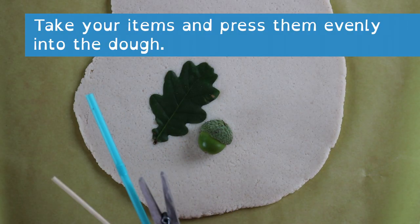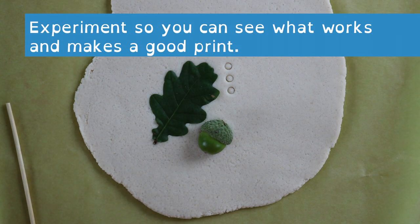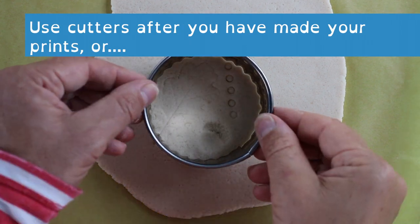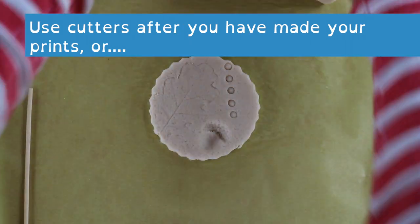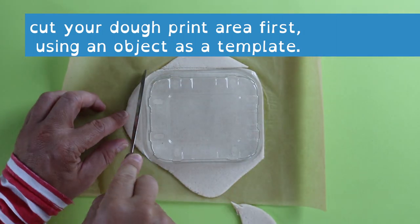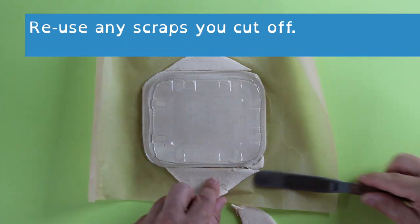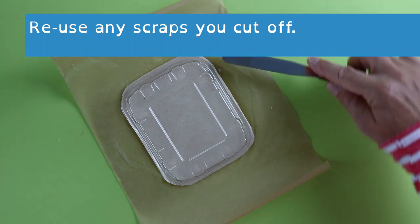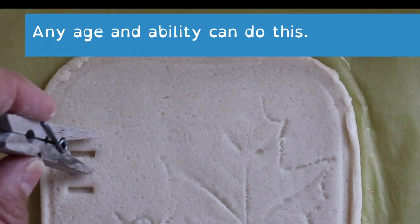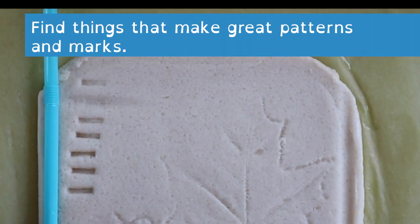Take your items and press them in evenly into the dough so you can really experiment with all the things you've found to understand what makes a really good print. You can then use a cutter to cut out your shape for your artwork, or roll the dough first, then use an object as a template, cut around it, and reuse any scraps to make another artwork. Any age and ability can do this, so half the fun is finding objects that make great patterns and marks to form your picture.